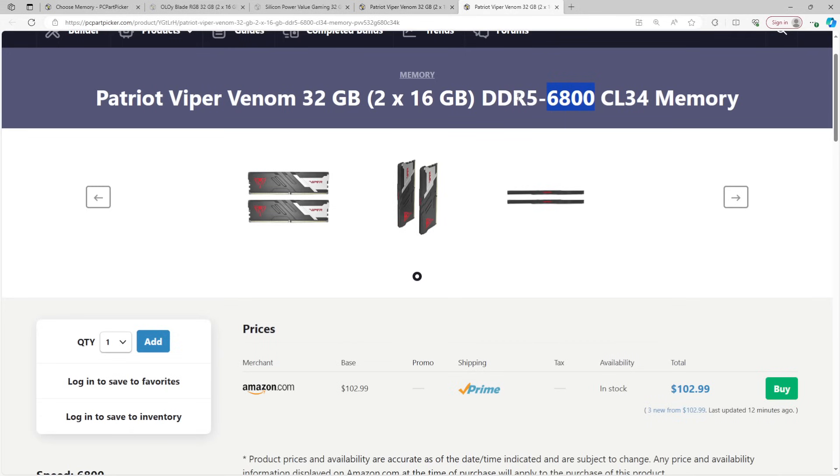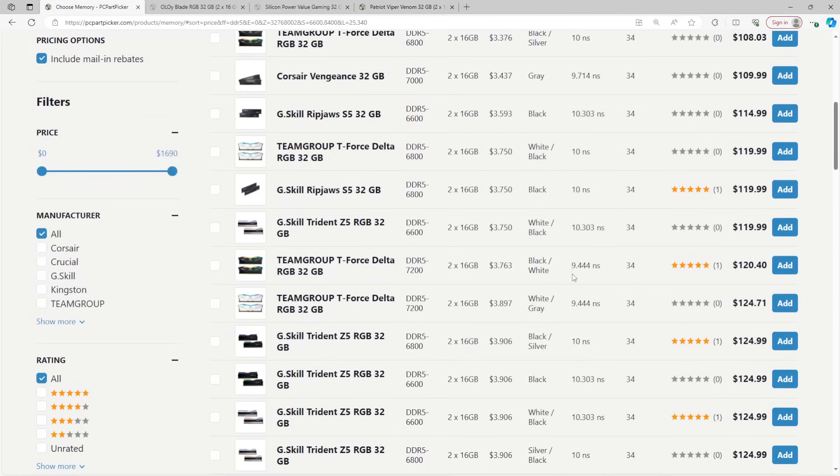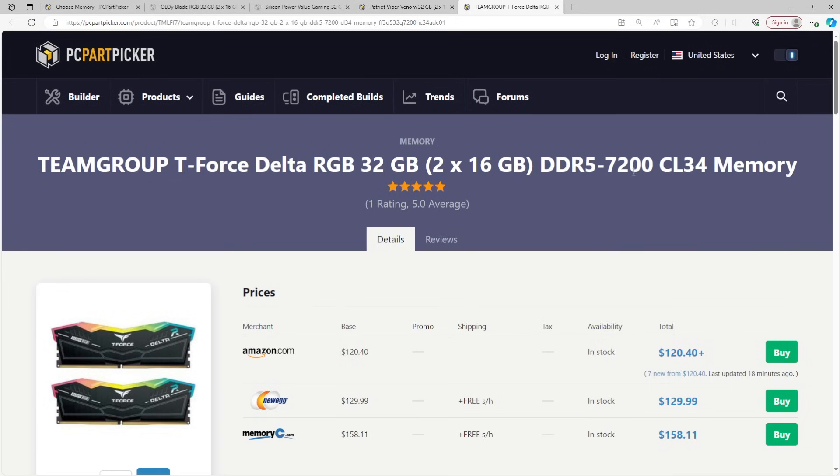6800 is the highest XMP for Intel CPUs I'd feel confident in — this should work on every 13th or 14th gen chip. With DDR4, your motherboard mattered but not that much unless you were really pushing speeds, but DDR5 is inherently very high speed, so it cares about the motherboard quite a lot. On a solid motherboard — and I don't mean $500, this should work on $300-ish boards and some $200+ boards — 6800 should work.